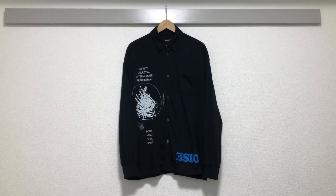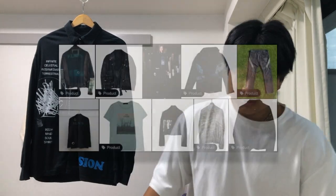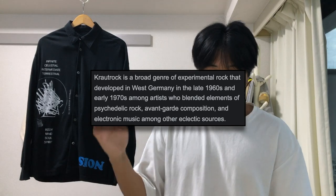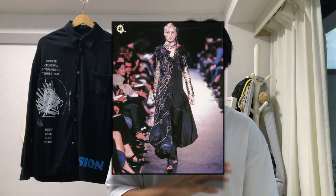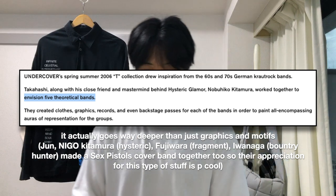This is a shirt from Undercover's most recent collection, which took a lot of inspiration from their Spring/Summer 2006 collection. SS2006 was heavily inspired by krautrock culture — this genre of experimental electronic music that came out of Germany. Similar to how Number Nine and other Undercover collections were heavily inspired by grunge music, SS2006 had a lot of krautrock imagery and paid homage to old krautrock musicians and artists.